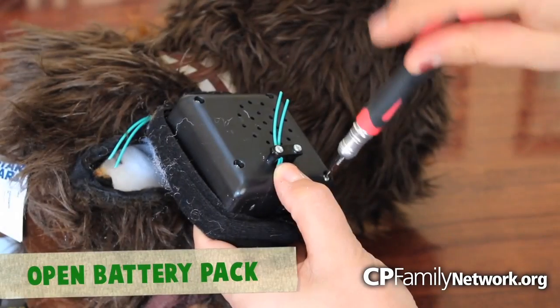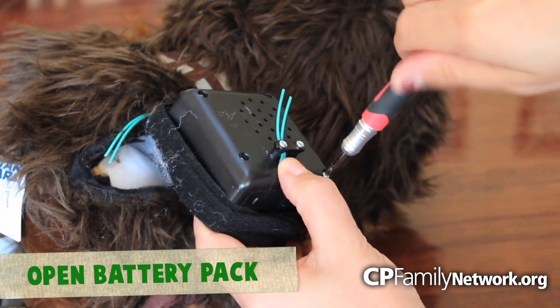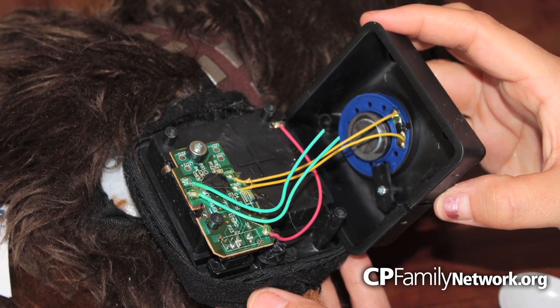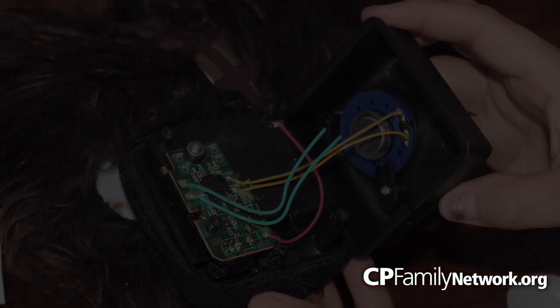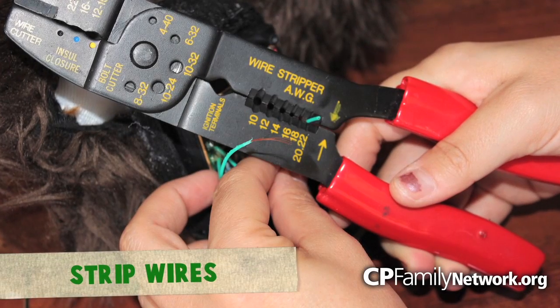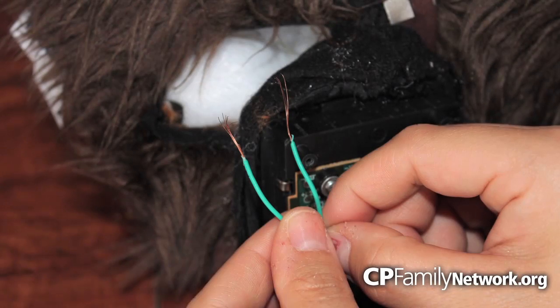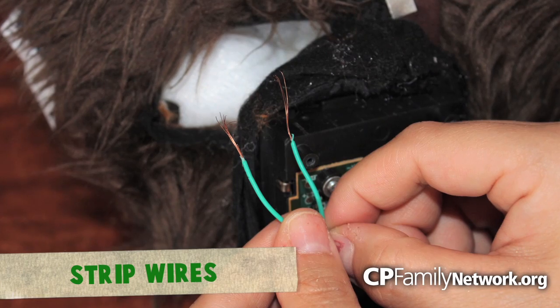Now, unscrew the back of the battery pack to get to the bottom of the wires. Here you will see them connected to the circuit board. Use a wire crimping tool to shred the sheath that houses the wires. After you remove the protective sheath, you are left with two copper wires just like this.